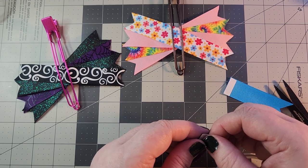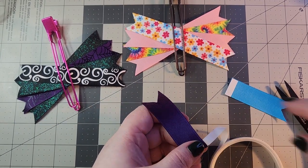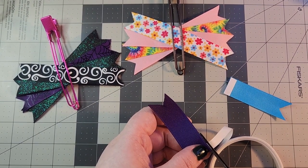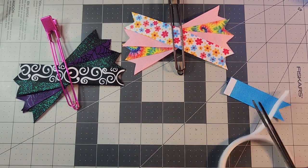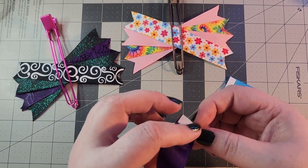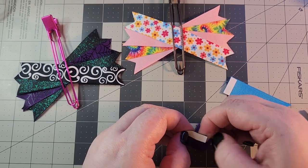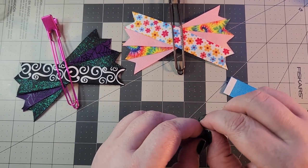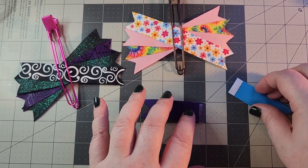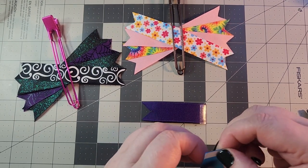I tried to do one strip on mine prior to this and it was splitting in the back, so I scrapped that piece. This is the way I found works best. Make sure that the double-sided tape sticks to the ribbon and peel off the paper — do that for both sides.